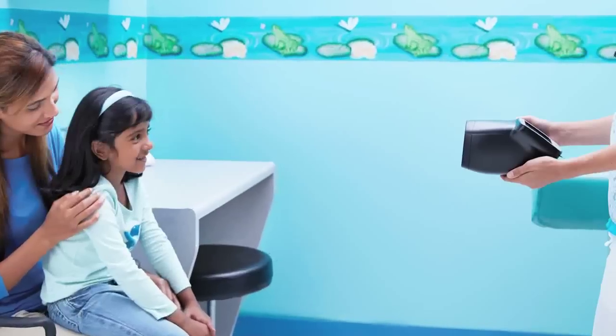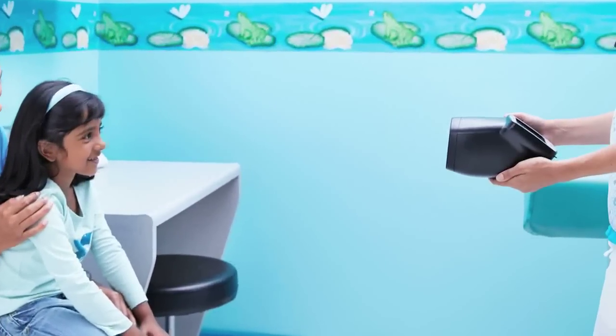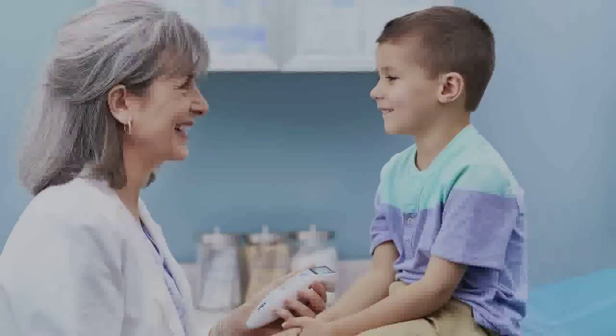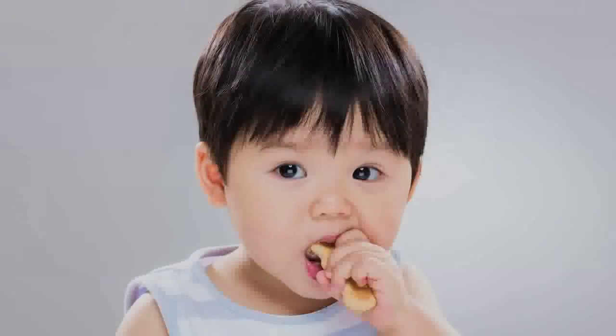Welcome to the Welch Allen Spot Vision Screener. Our award-winning Spot Vision Screener assists educators, health care professionals, and charitable organizations to confidently assess eyesight for all ages.